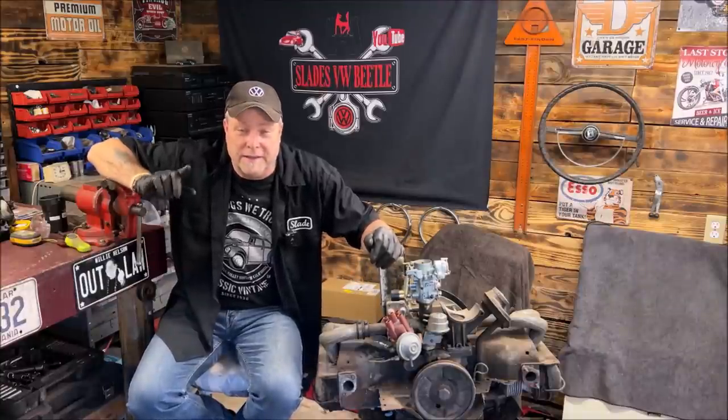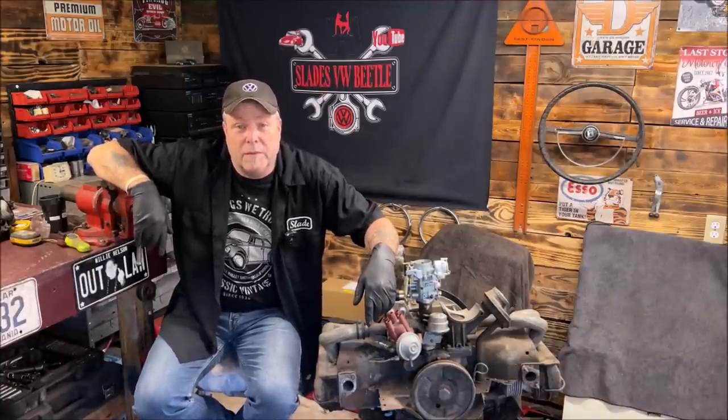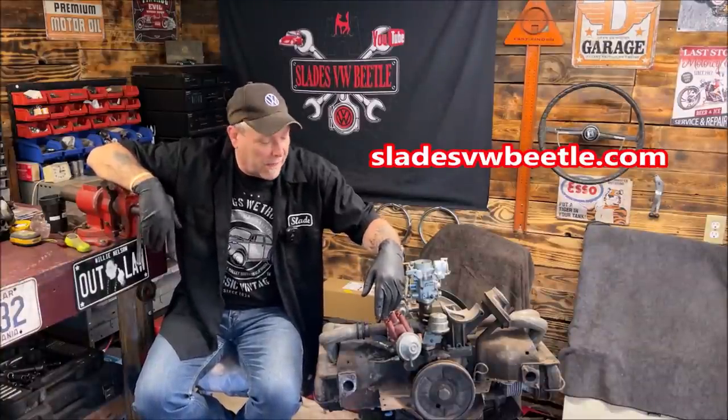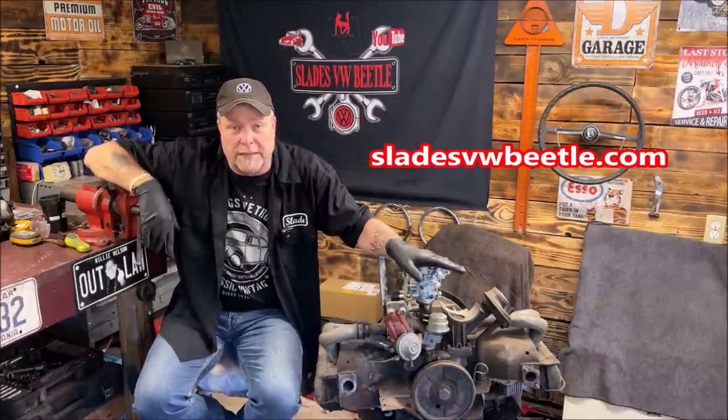Welcome back to the community, everybody, and thank you for being part of it. This week we are staying a little bit clean for a change, which is unusual for me. We're going to go ahead and go over VW air-cooled oil leaks.